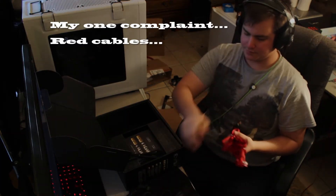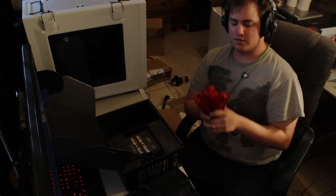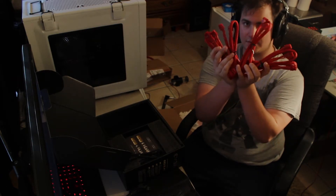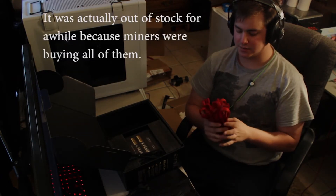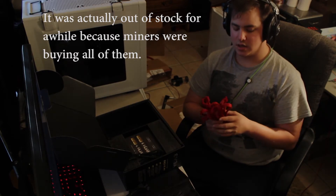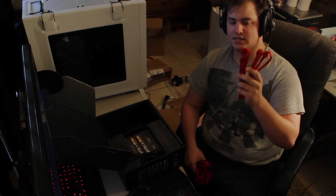Here are the graphics card cables. As you can tell, there are a lot of them, and that's for good reason because it can handle a lot of graphics cards. It comes with four 6+2 pins, and then two cables that are 6+2 and a 6 together.